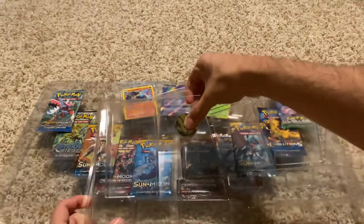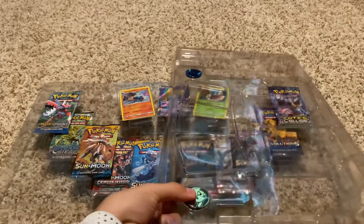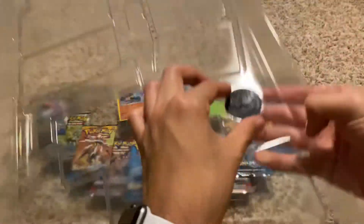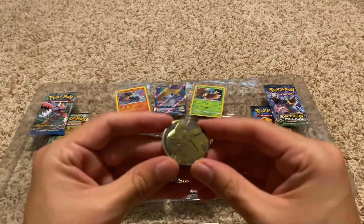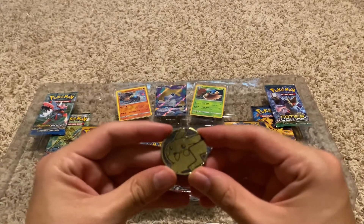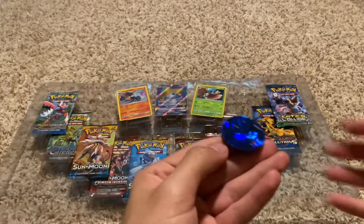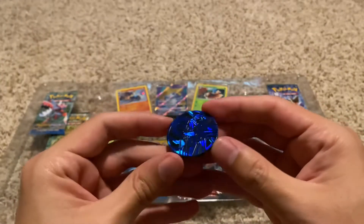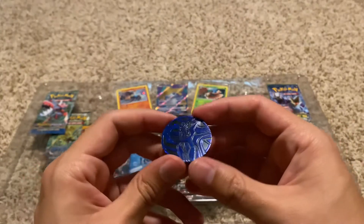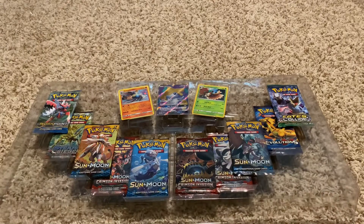Let's pop these bad boys out. Every time I struggle with these coins every time. This one is a Pikachu coin — it's gold and reflective, that's pretty cool. And the next one — super simple to get out. I actually don't know what character that is. If you know what character this is, please leave a comment below because I have no idea who that is.